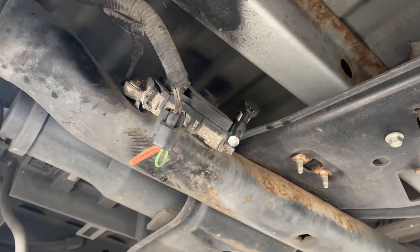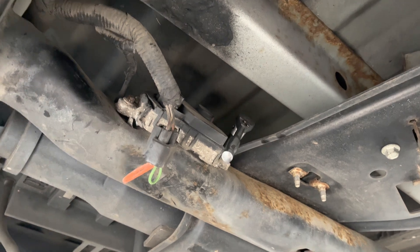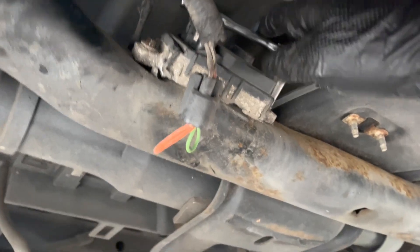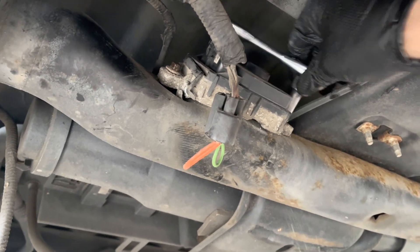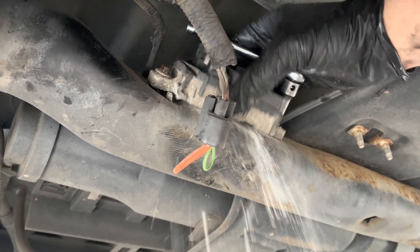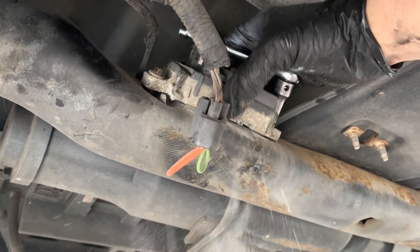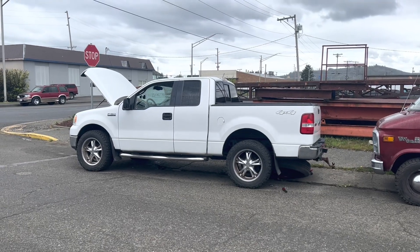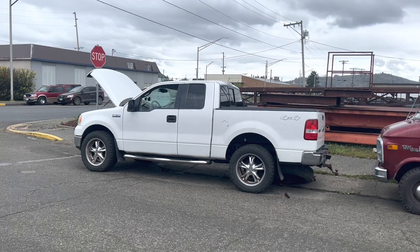Have I mentioned my general dislike for Fords? I feel like I have. This is a 2007 Ford F-150, and it's getting rained in.